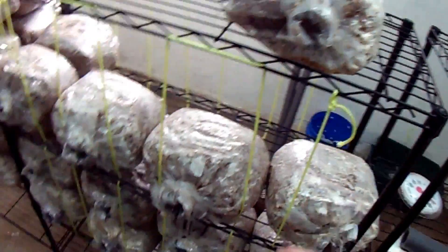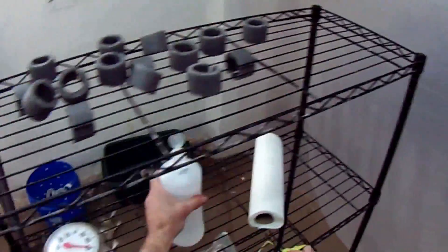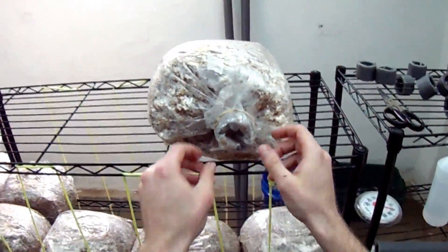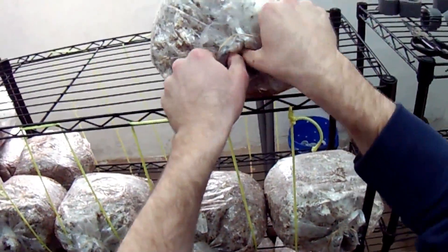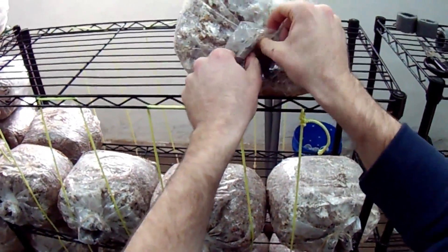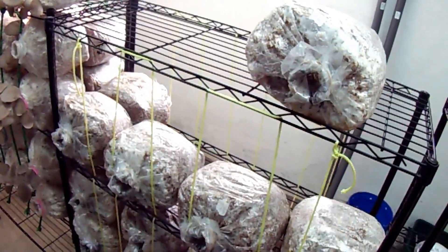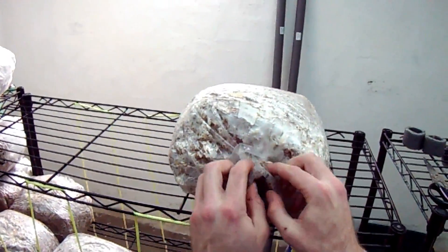Now you can see it's not much of a hole at the moment. Make sure your hands are clean - sanitize with some alcohol beforehand. Then get your thumbs in there and kind of open it up. You can see it's a fairly good-sized hole and it'll allow it to get even bigger. It'll be very interesting to see how that works.